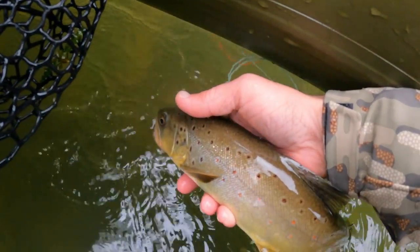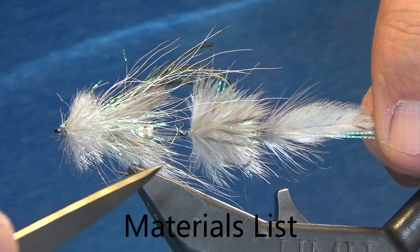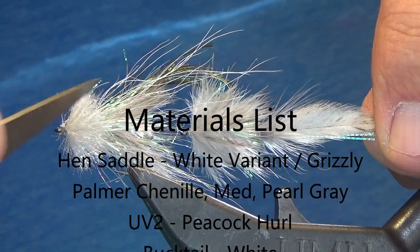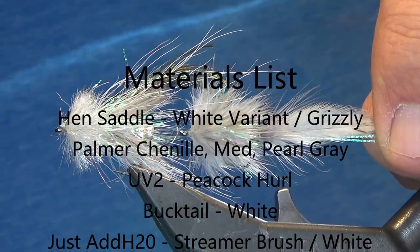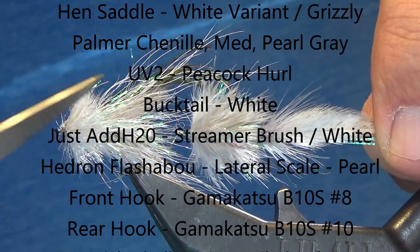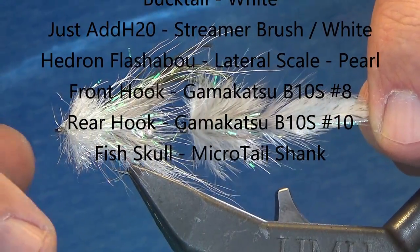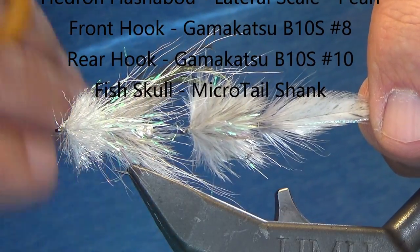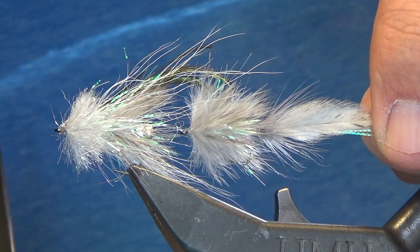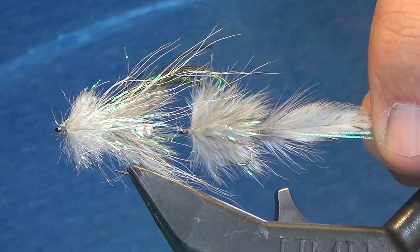The materials themselves are pretty basic. I've got hen capes in white and then in grizzly. I've got some Palmer chenille in medium gray, some UV Peacock, a little bit of deer hair, and up front I've got a brush. That brush, between the brush and the rear tail, is really what makes everything kick and look insane in the water. So without further ado, let's get tying.